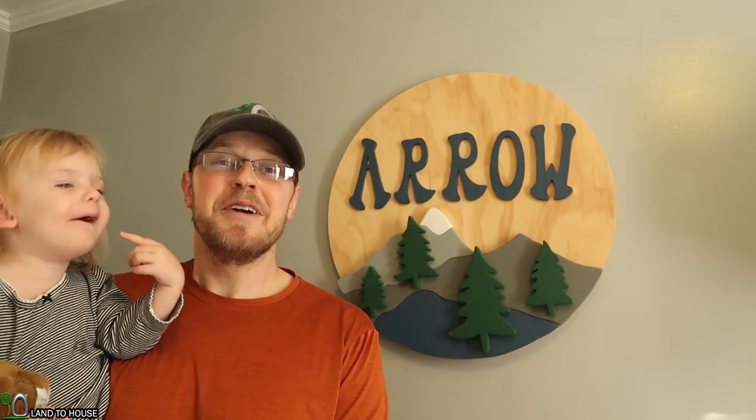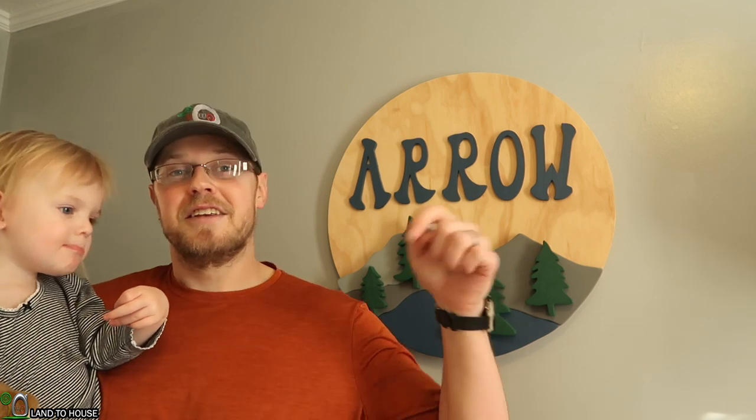Thank you so much for watching this video. If you've enjoyed it, hit that thumbs up button and be sure to subscribe. Do check out the Green Acre Workshop in the link down below, and I will see you in the next video.